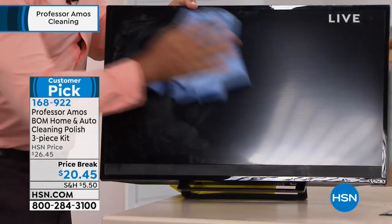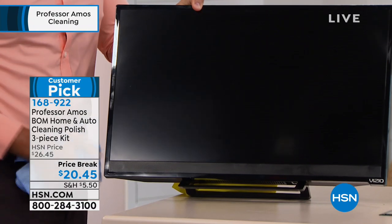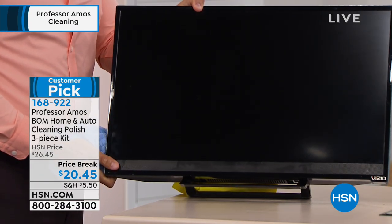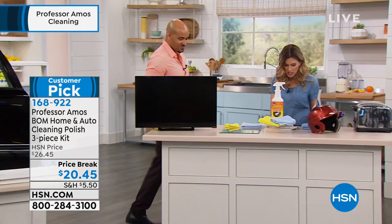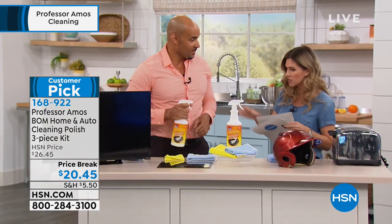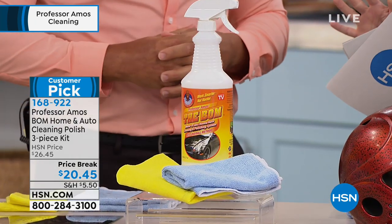It repels static, fingerprints, and moisture — so you're basically going to be dusting less and cleaning less because it's repelling and protecting. Think about all the electronics we have in the house. You have a full 32 fluid ounce bottle, no mixing required — it's already the perfect concentrate. You get the microfiber cloth and the chamois cloth included because it is a two-step process.